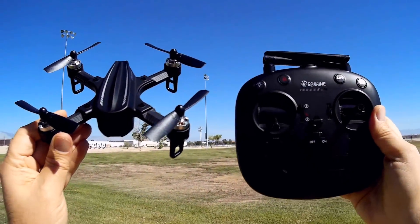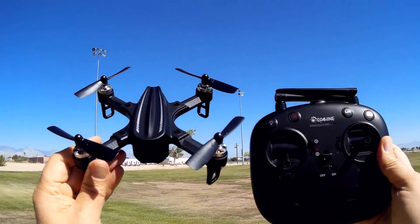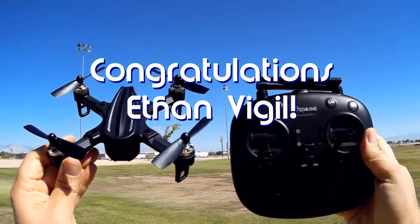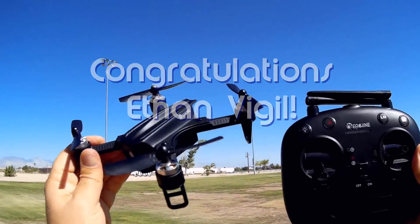Good morning, Quadcopter 101 here. Before we get started, my shout out goes to Ethan Vigil. Ethan Vigil was the first to say 'first' in one of my recent videos and thus wins a shout out. So what do I got for you today?